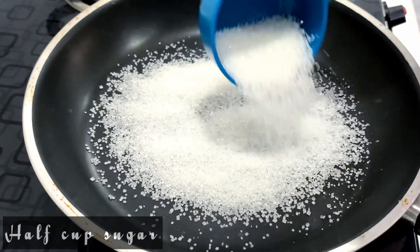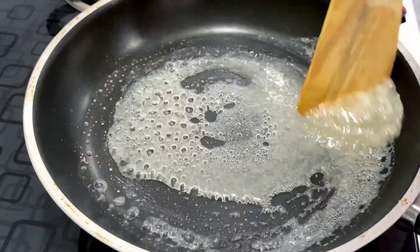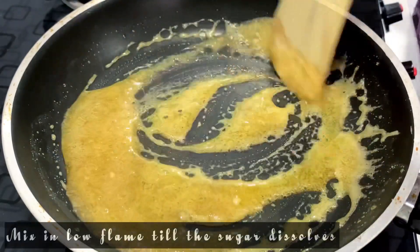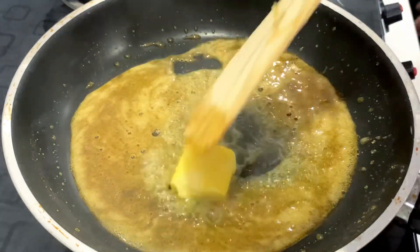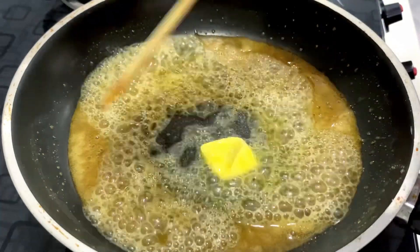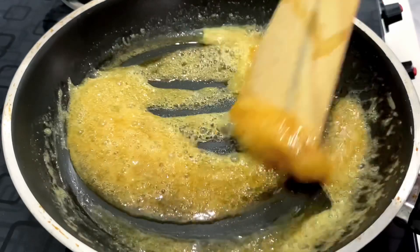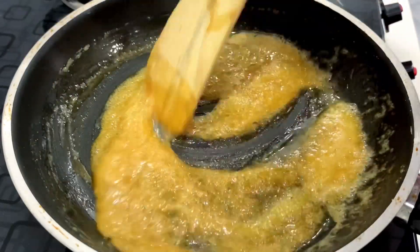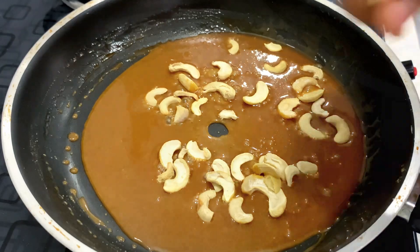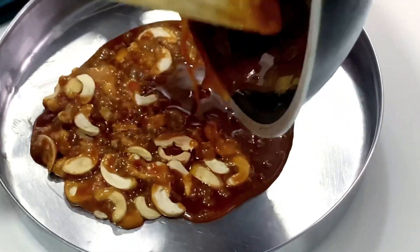If you want to use a pan, add sugar in half cup. Add butter in half cup and mix the butter. Add cashews in half cup. Add this to a plate and spread a lot of butter and nuts on the plate.